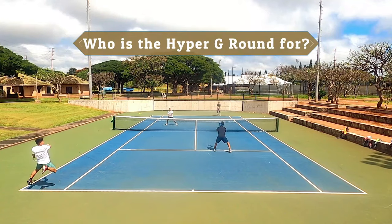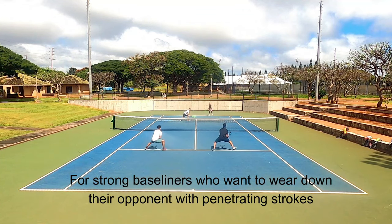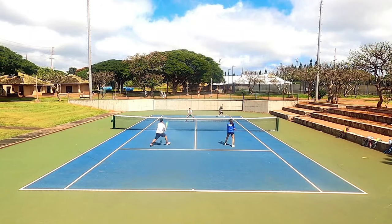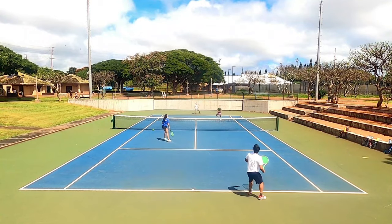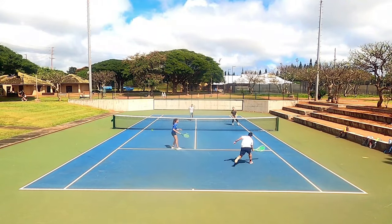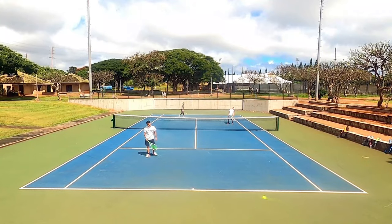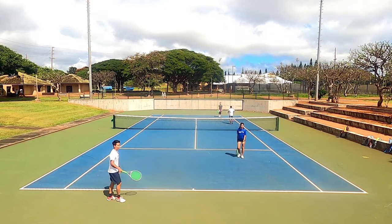Who is the Solinko Hyper-G Round for? I believe it's more for baseline grinders or players with strong groundstrokes who want something muted to keep their shots inside the lines — a player like Andy Murray who focuses on powerful, penetrating groundstrokes to wear down opponents. For someone like me, a serve-and-volley slash crafty finesse player, this string doesn't give enough feedback for deceptive shots. If you want to hit winners, it has decent pop, but you might benefit from dropping the tension. I was pleasantly surprised overall and this playtest has me wanting to give the original Hyper-G another go.